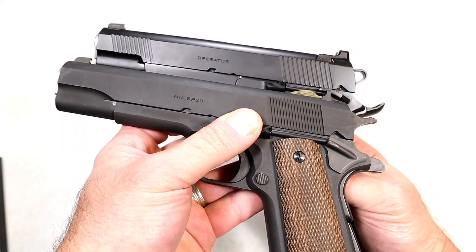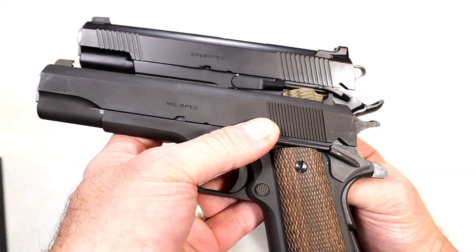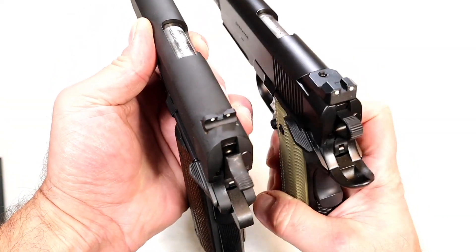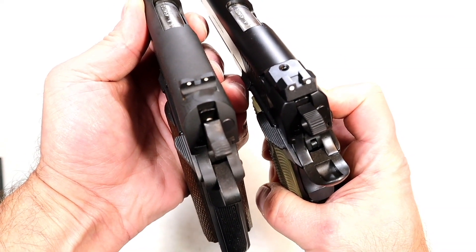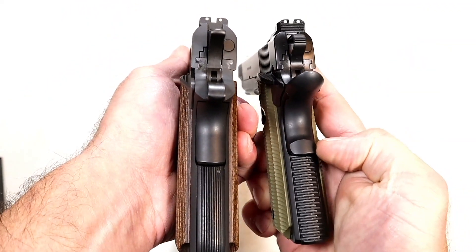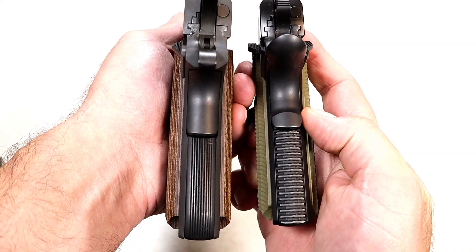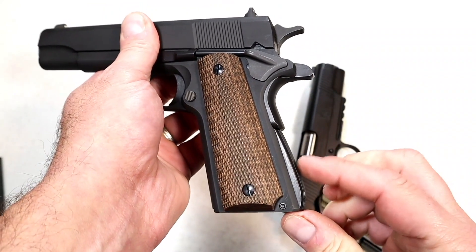Looking at the slide serrations, the mil-spec uses very thin and tight serrations, while the Operator has wider serrations plus forward serrations not seen on the mil-spec. The Operator's thumb safety is also wider — more real estate — and of course it is ambidextrous. The grip safety on the Operator has a memory bump, not so much on the mil-spec. And the Operator's flat mainspring housing uses an octo-grip, whereas the mil-spec uses vertical serrations on its arched mainspring housing.